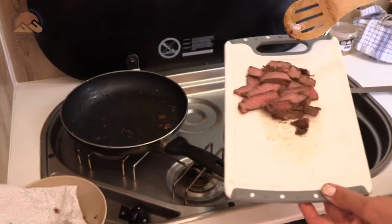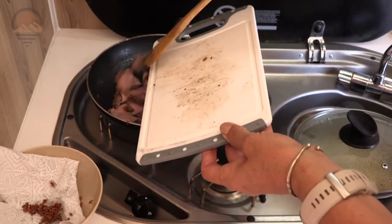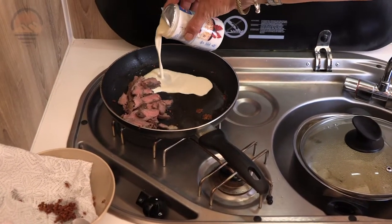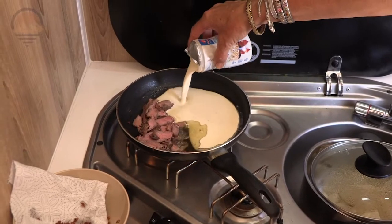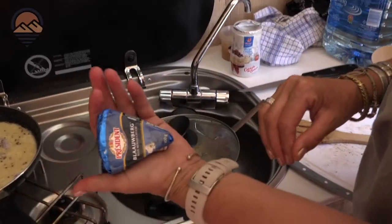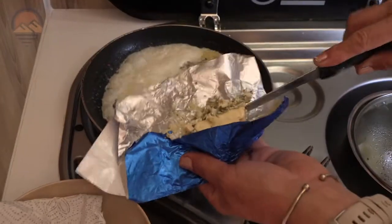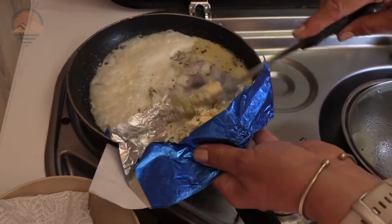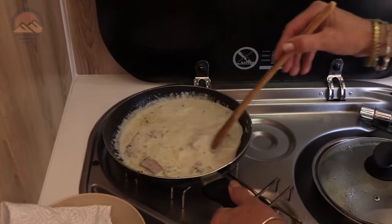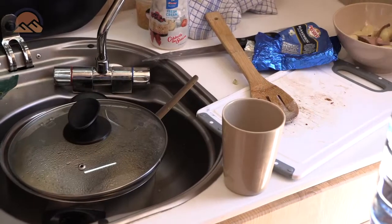I'm gonna put in my steak — that was our leftover from last night that we did on the fire. I'm tossing with the corn flour.